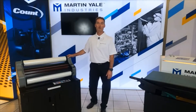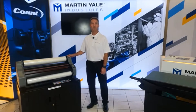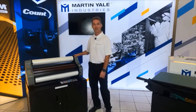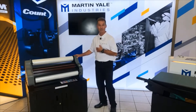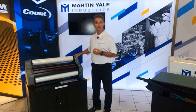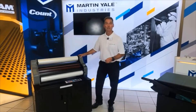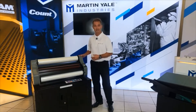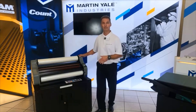Hello and welcome to Martin Yells Live Expo 2021. I'm Bob Kersey, your product lead of the Element Series line of laminators. Today I'm going to give you a demo on the Element Series laminators. In some of our early demos we covered picking and choosing your size and model of laminator, and we also went over unboxing it, setting it up, and threading in the laminate.